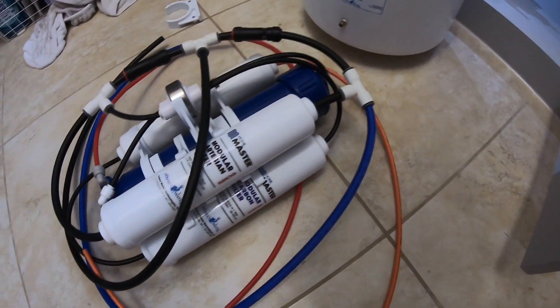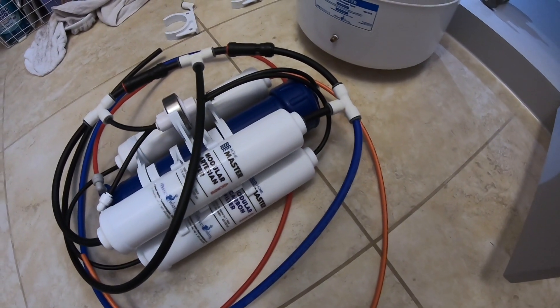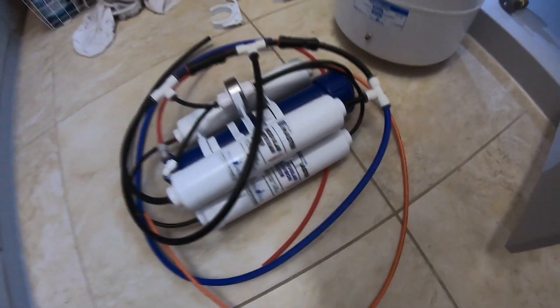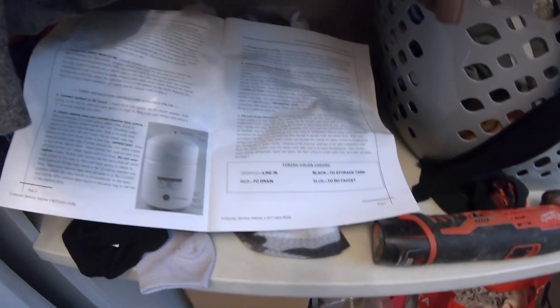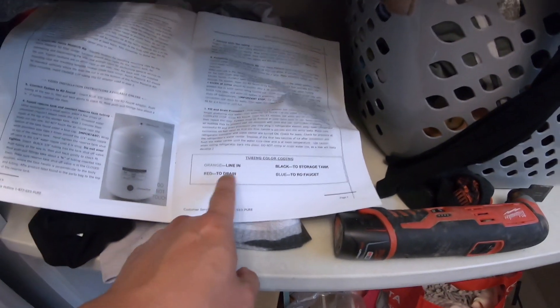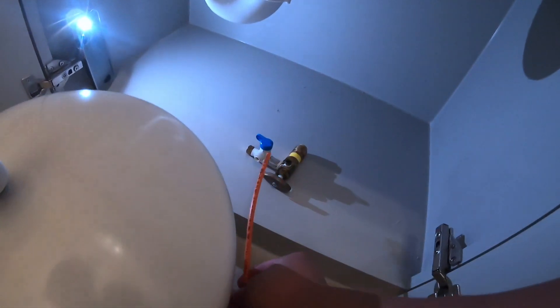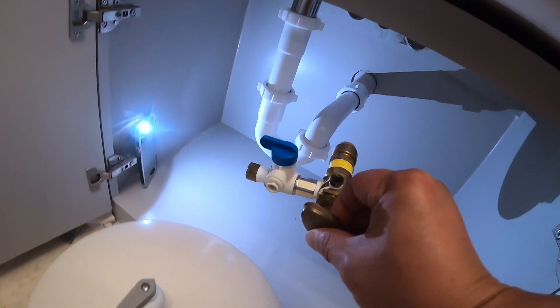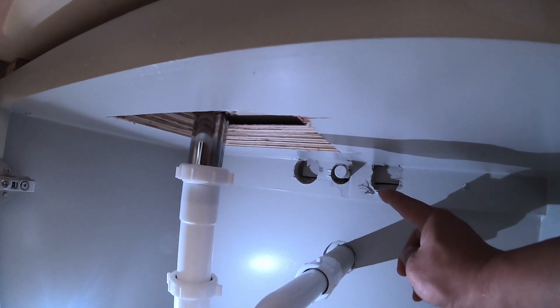First thing first, we are going to test fit everything and explain it all. The cables are color-coded here — here are the instructions, that is more or less what you need to know. Orange is lining, so the orange pipe right here will plug into this pipe, which is not connected but will actually be tapping into that pipe right there.